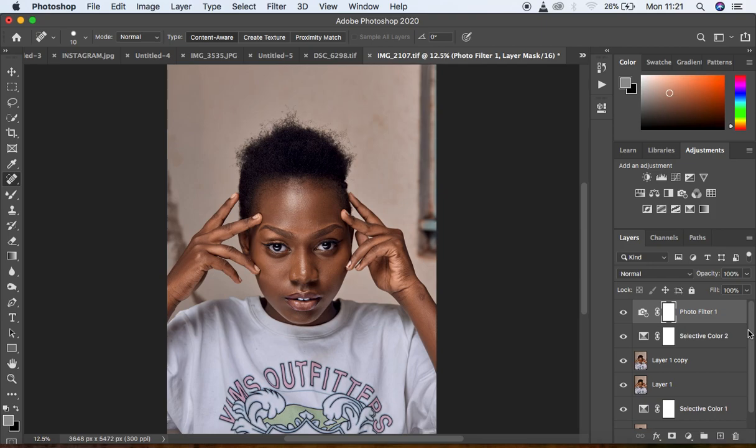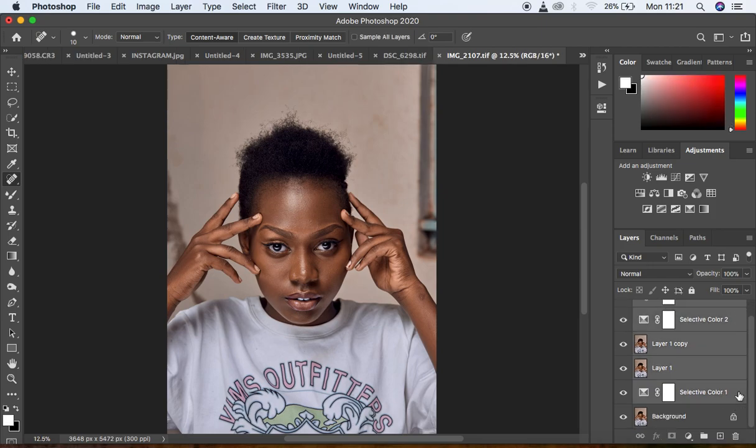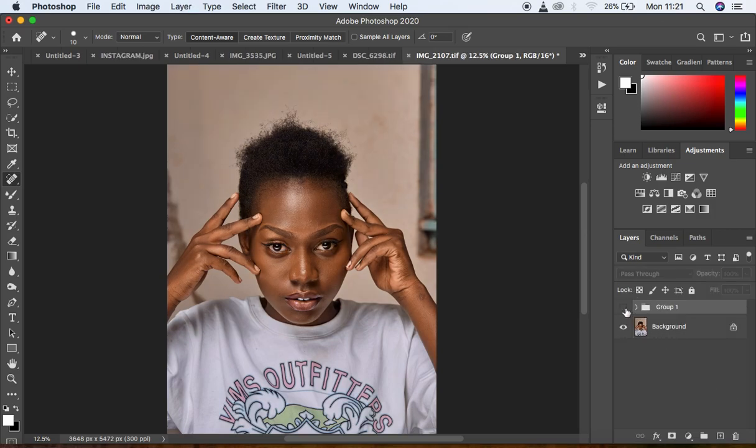I merge everything together — Shift+click and group with Command+G — so you can see the before: straight from Camera Raw, and this is what we've done in Photoshop. Before, after, before, after. This is my color grading routine for all my images in both Capture One and Photoshop. If you loved this tutorial, don't forget to like the video and subscribe. This is Ronix from Ronix Photography — thank you for watching and I'll see you in the next one. Keep practicing and keep creating.